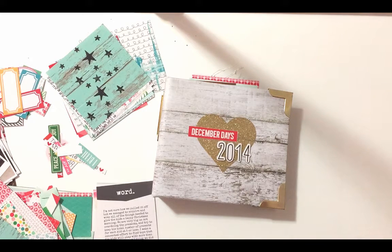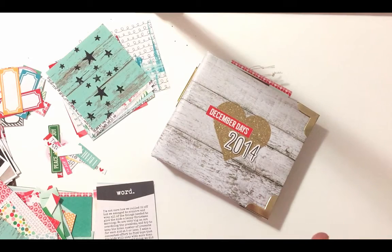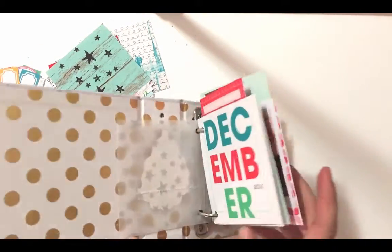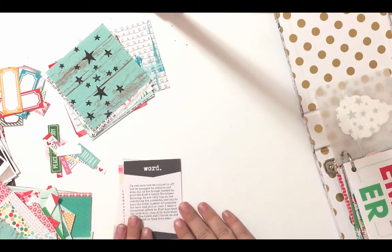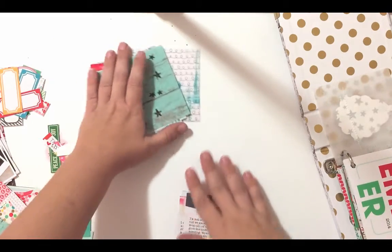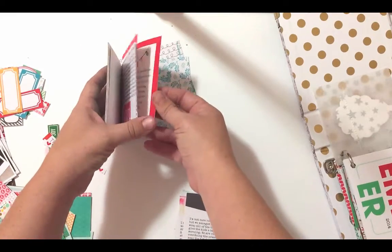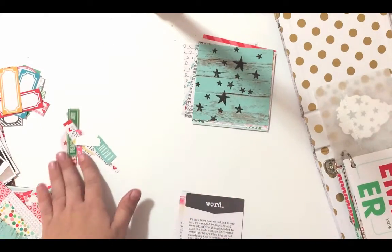Hey guys, Brenda Smith. I wanted to show you how I'm assembling my 2014 hybrid December daily album. I am using exclusively just Jamie digital products that I printed out and I've already worked quite a bit on the album as you can see here. I'll go through that and show it with you in just a second, but I wanted to show you all my little setup here. I have some journal cards and I'm going to be including in between some of the pages. These are my background cards that I'm going to be laying the photos on top, as well as just some regular sized journal cards that I've filled out.